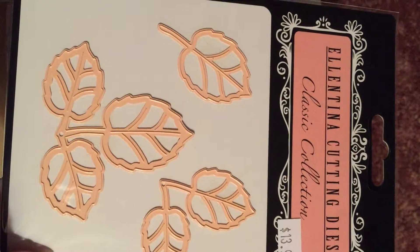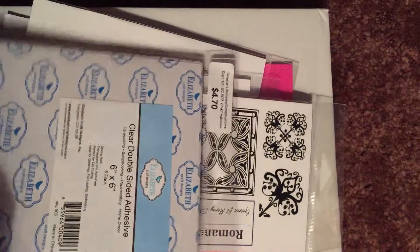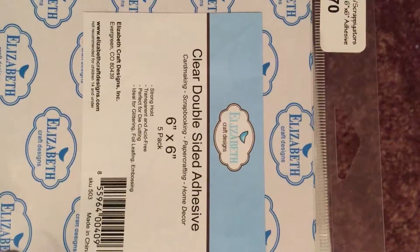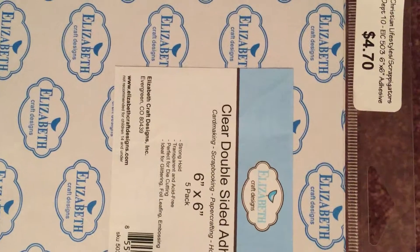I had seen this die used quite a few times and thought it was a nice one to add to my collection. I also got a couple of the 6x6 double-sided adhesive to use with glitter and to color in with Copics.